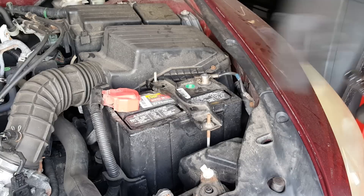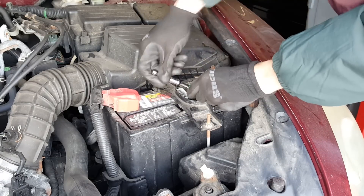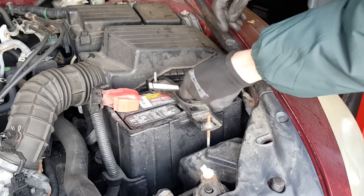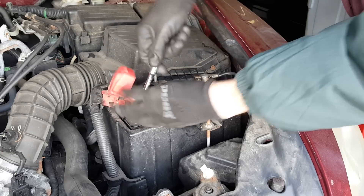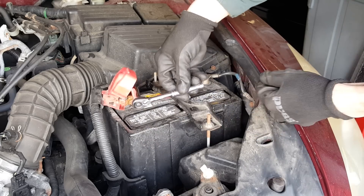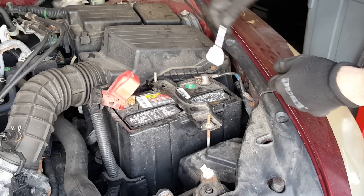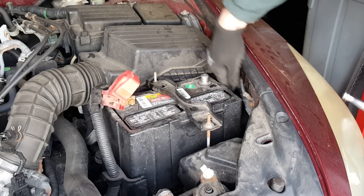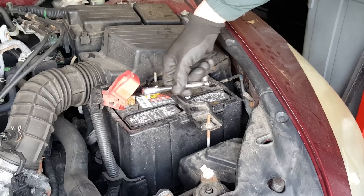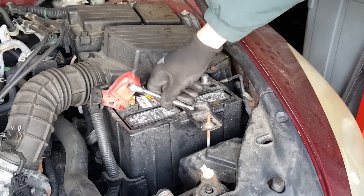Start by getting the old battery out of here. Remember, always remove the negative battery cable first. Why? Because if you remove the positive battery cable first and accidentally short the end of your wrench against something to ground, you get a nice big surprising spark. Remove the negative battery first and then you're not completing a circuit by shorting the positive battery terminal to ground.